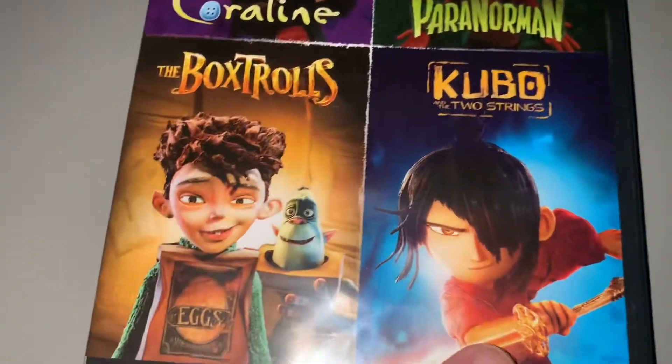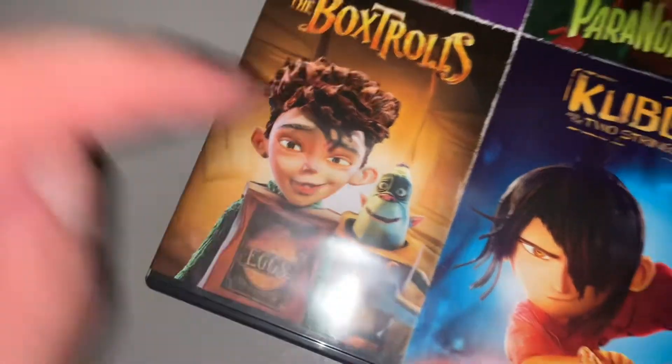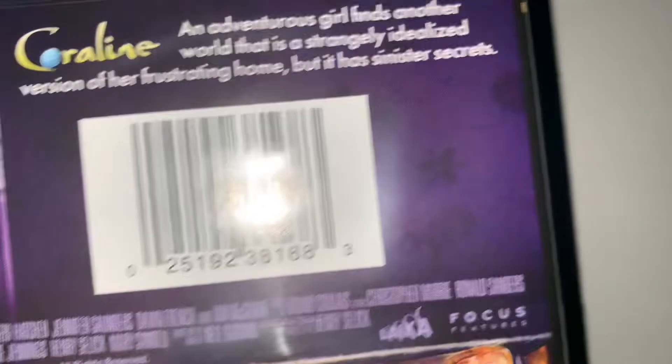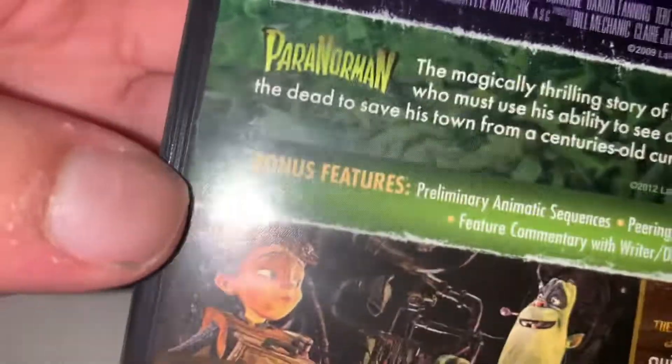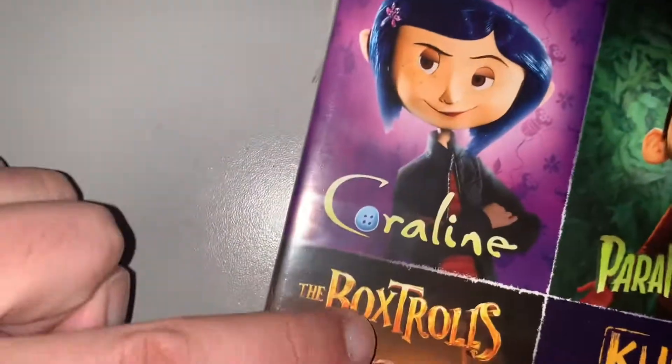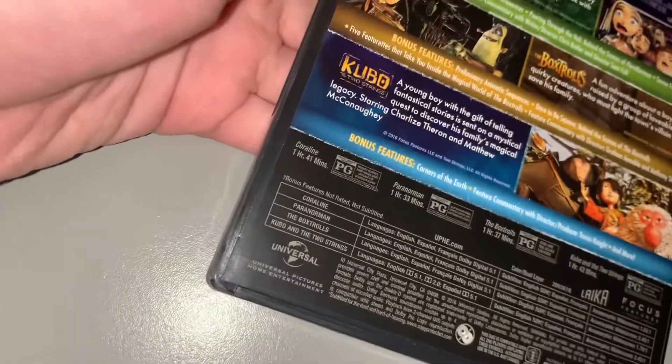I don't know Kubo, I don't know who that is. There's the spine and the back — I like this, it's kind of a nice detail what they put in here. They made the back dot really nice. I've also never seen this one so...